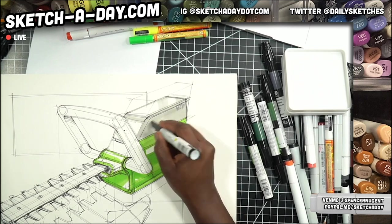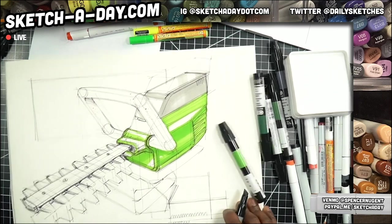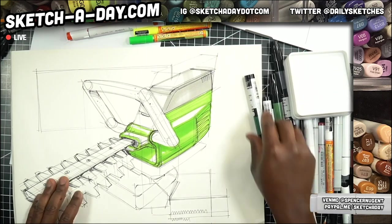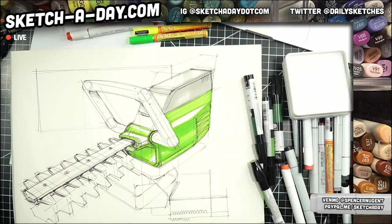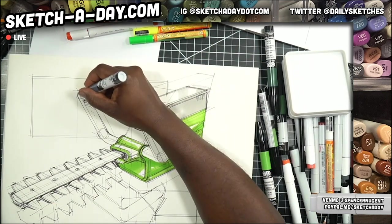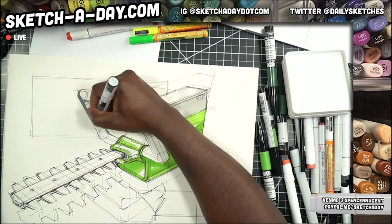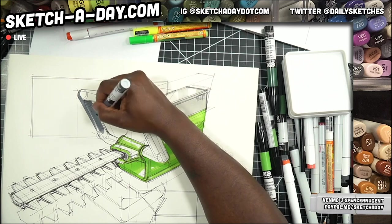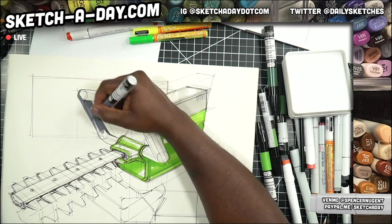We're wrapping up with our final sketch — the leaf trimmer. I forgot who suggested it but thank you. I really should put a disclaimer on my YouTube that says 'warning: terrible memory,' because that is me — terrible, terrible, terrible.